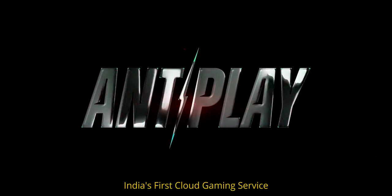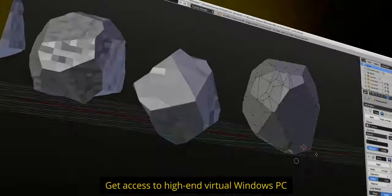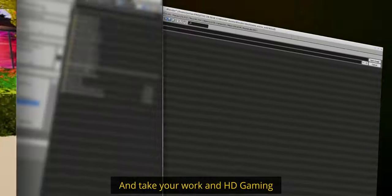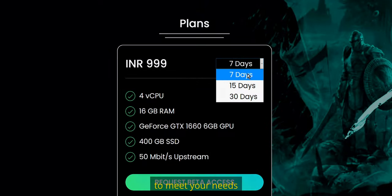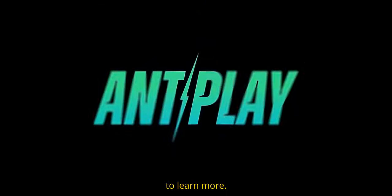Presenting Ant Play, India's first cloud gaming service. Get access to high-end virtual Windows PC and take your work and HD gaming anywhere, anytime, and on any device. Choose from a range of flexible plans to meet your needs. Check the link in the description to learn more.